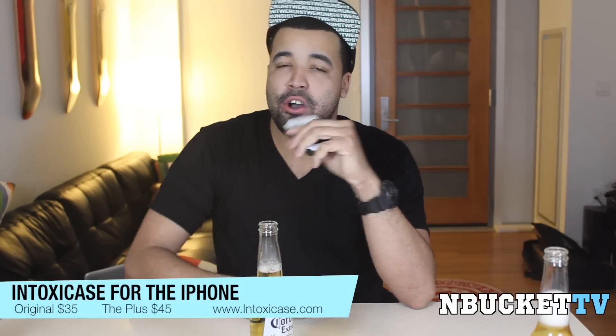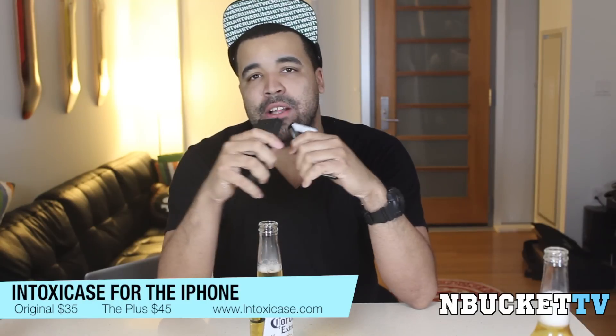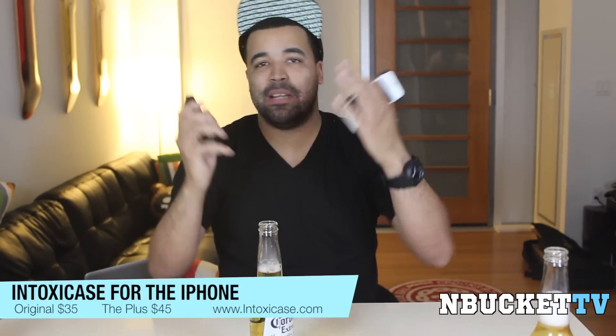My thoughts on them? These are pretty cool, pretty fun, and they actually protect your phone. They're not like full cases — they just clip onto your phone, so you'll have the top and bottom exposed. But when you're opening the beer, you don't get any splash back from the beer on your phone, since the bottle openers are under your case — that's a cool feature. The original will cost you $35 and the Plus will cost you $45. Definitely go out to Intoxicase.com, check them out, pick them up, and tell them I sent you.